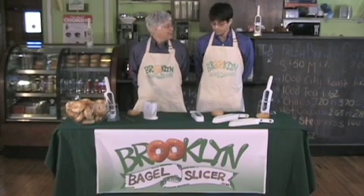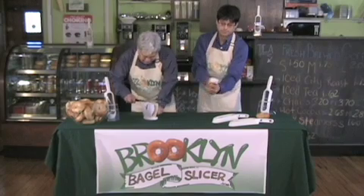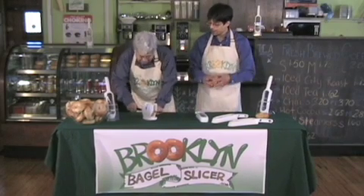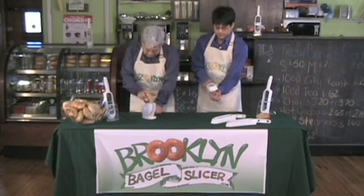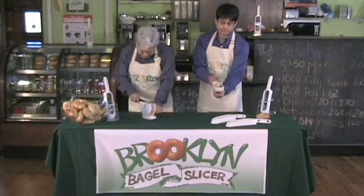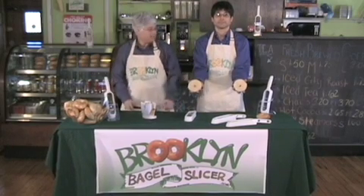Are you ready Michael? Go! Are you done yet? Perfect slices. Ready? Go! Done.